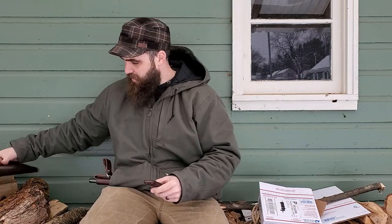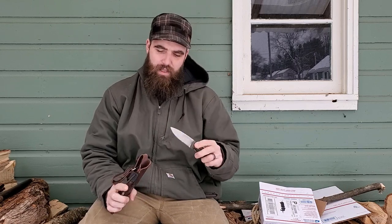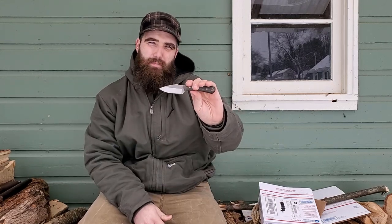Hey, what's up guys, Drew here with another review and I'm excited about today's review. Last time I did a review I did it on the LT Wright GNS, and I really loved that knife. While I was doing that review, I showed you another knife I had gotten from LT that I was excited to review, and that's what I've got in my pocket today - the Great Plainsman.